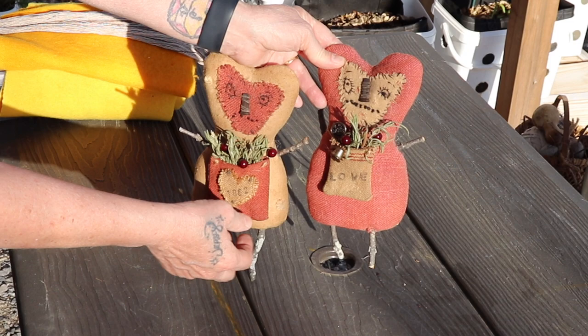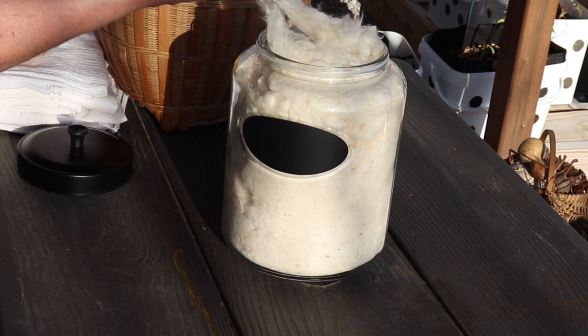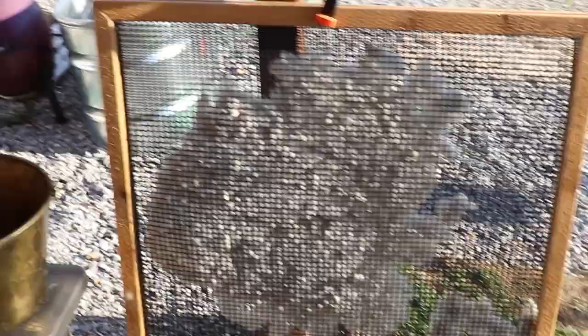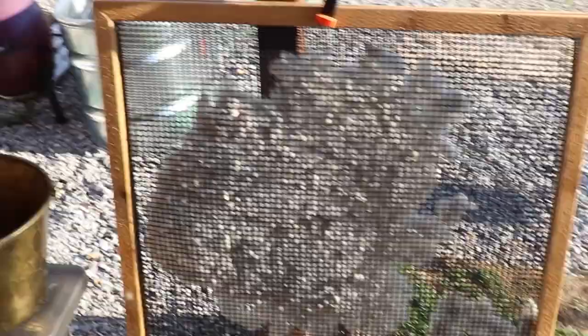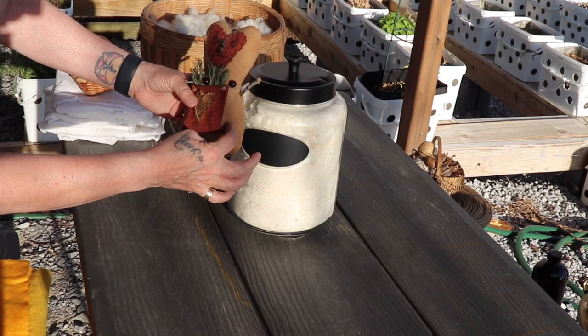I only use natural fibers like cotton to stuff my dolls. Here's my natural cotton — I just filled the jar up because I'm completely out of the dyed natural cotton. So I'm going to wet this, dye it with the walnut hulls, and then put it in the drying screen. When you have your primitive doll and you want to poke some stuffing out, it's naturally dyed. It looks so old — you don't want bright white cotton coming out of a hole. That's why I like to dye the cotton; I only use it for primitive dolls.